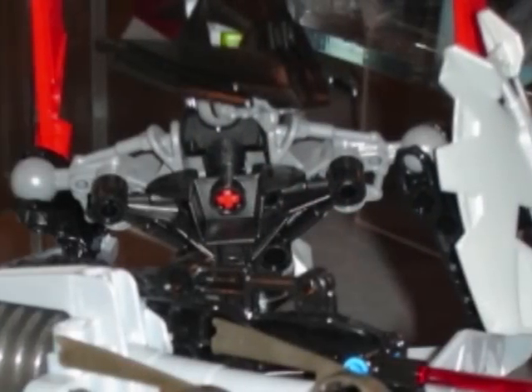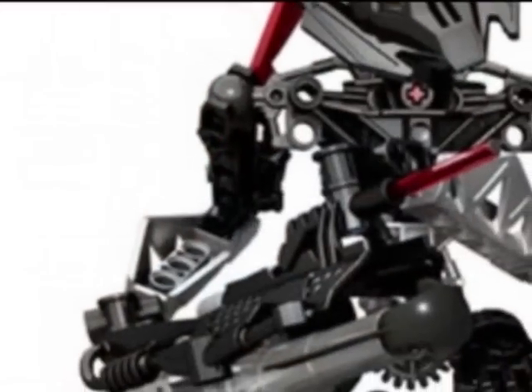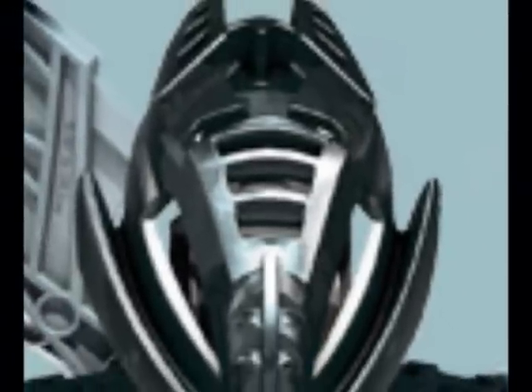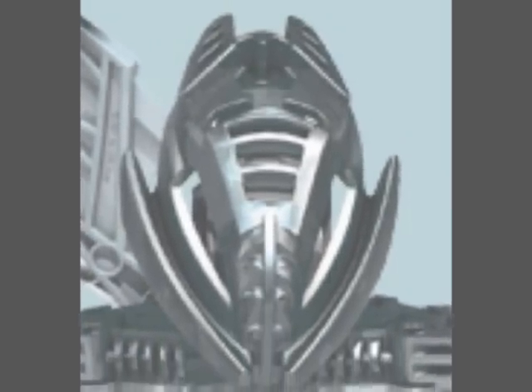Next Toa is Onua. When I first saw his mask, I immediately thought — Makuta! Because the mask does look exactly like a Makuta mask.